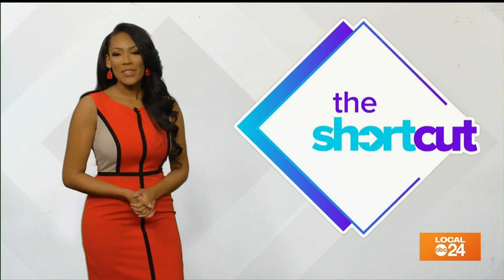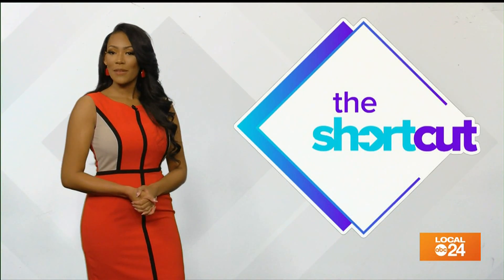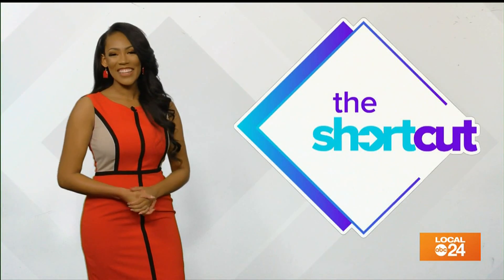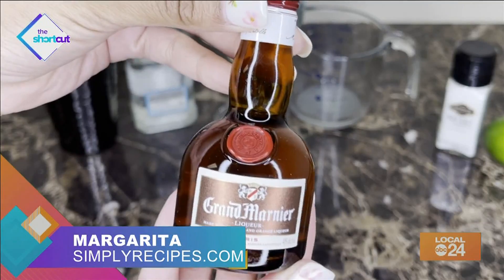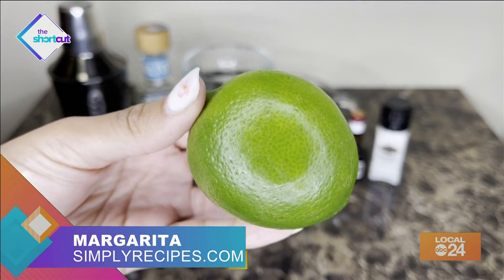While we're on drinks, I don't claim to be a bartender, but I did make my own margarita that was pretty good if I do say so myself. Check it out. What you'll need are tequila, fresh lime juice, triple sec, coarse salt, ice, and limes.